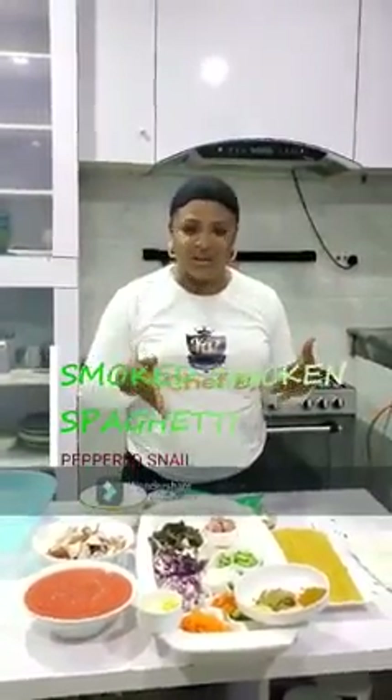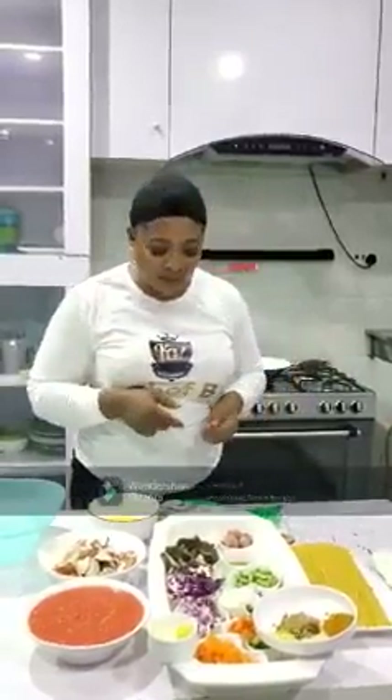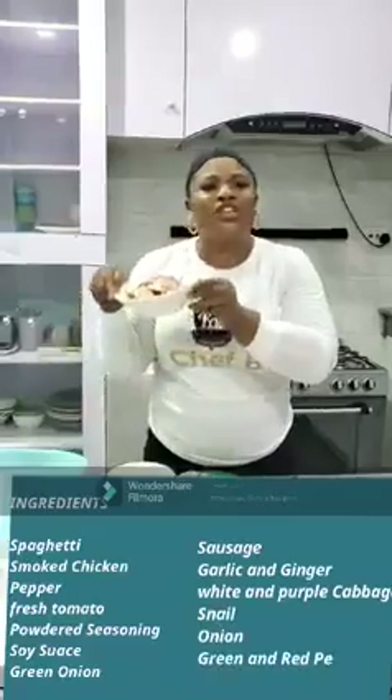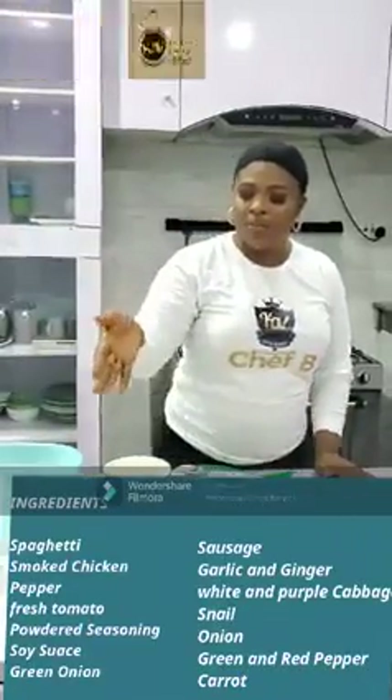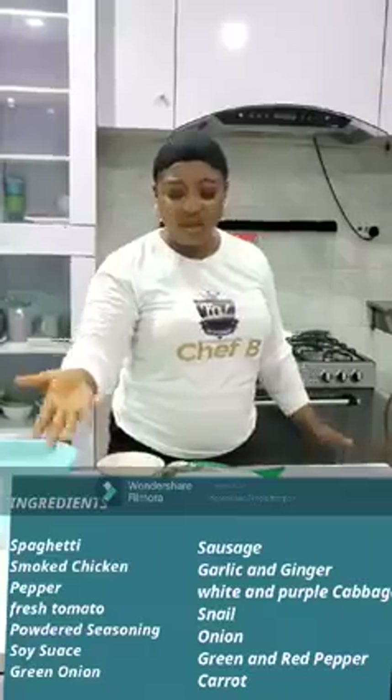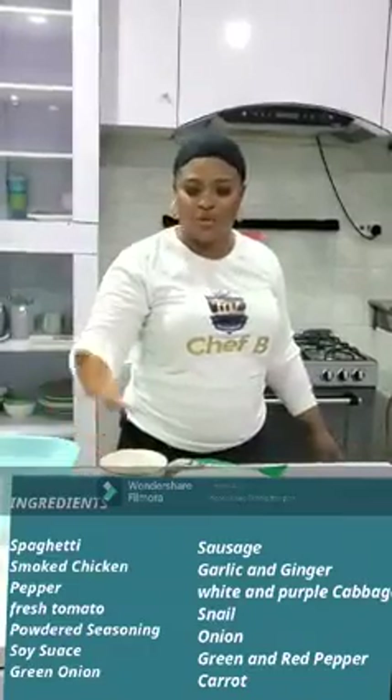I want to teach you one of my favorite spaghetti — it's smoked chicken spaghetti, and we serve it with peppered snails. To get started, we have our spaghetti here, and we have our vegetable oil. You can use any vegetable oil of your choice. We have our smoked chicken — yummy. And this is our pepper, habanero pepper and fresh tomato blended.